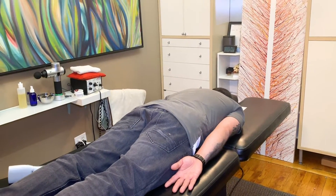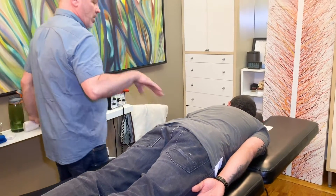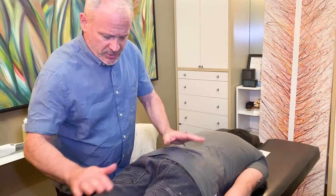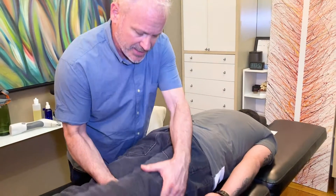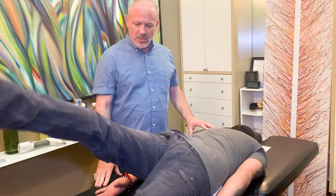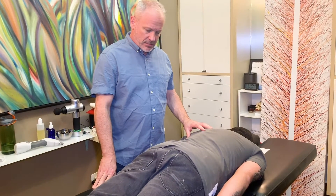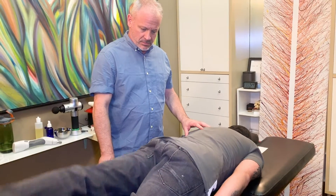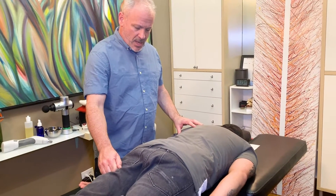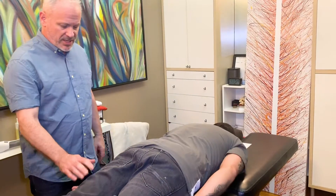I'm going to take these off now because I don't need the shoes anymore. So now I'm going to have you lift this leg up. Put it back down. Lift this side up. Which is more difficult — left or right? Definitely the left is more difficult. And when you lift this, do you have pain on the right or pain on the left?